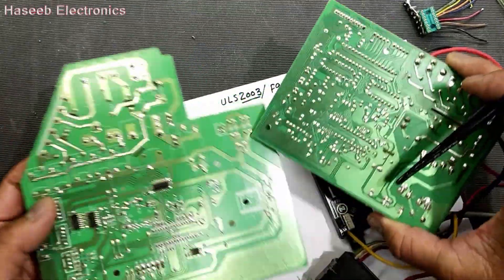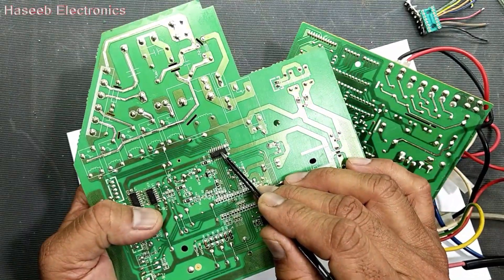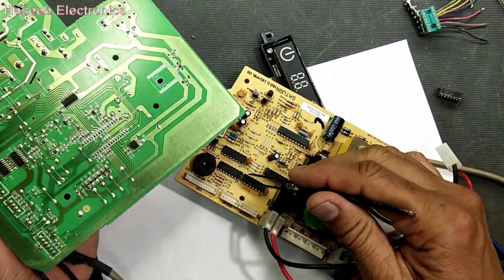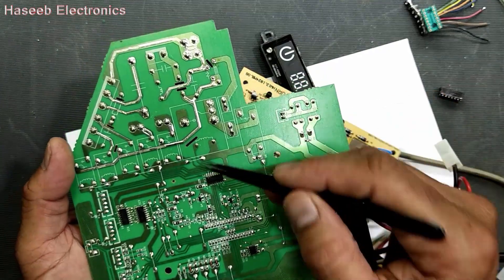If you see this circuit here, we have an SMD version but it is ULN2003. If you see this one, it is a dual inline package — through-hole — it is the same IC.